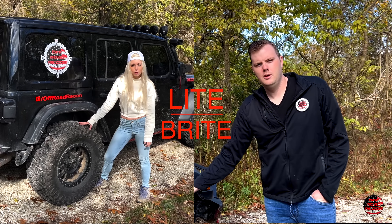Welcome to Trail Recon. I'm Brad. We are Kara and Nate. What's up, Light Bright Nation? Hey, what's up, Light Bright Nation?